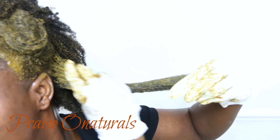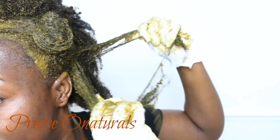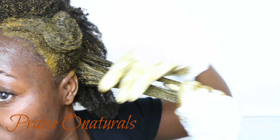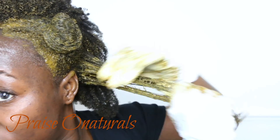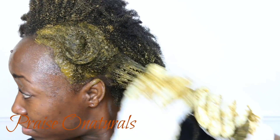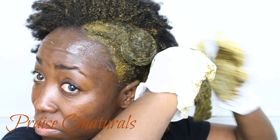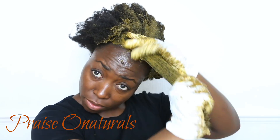We shampoo our hair first because we cannot shampoo it for at least three days after dyeing. But you can deep condition your hair after the whole process is done, and then go ahead and shampoo your hair as usual after three to four days or so.